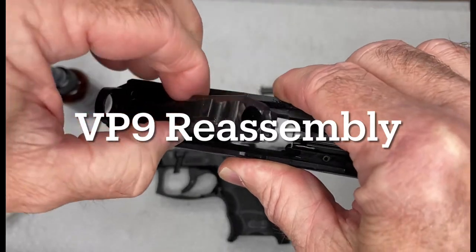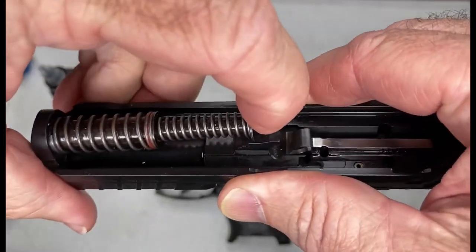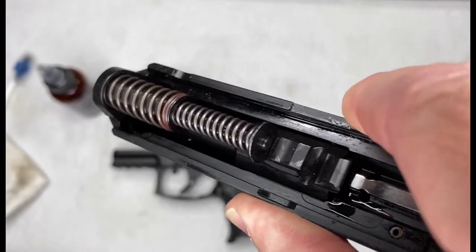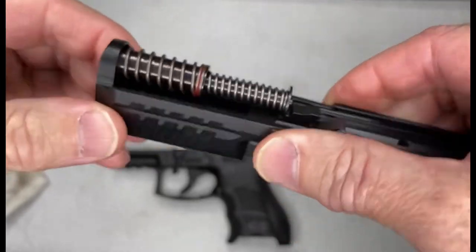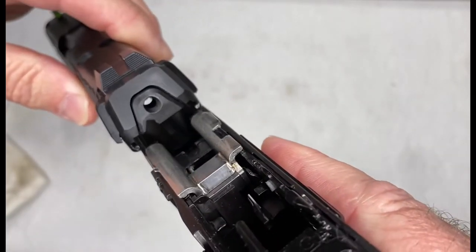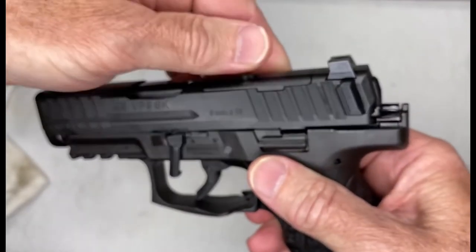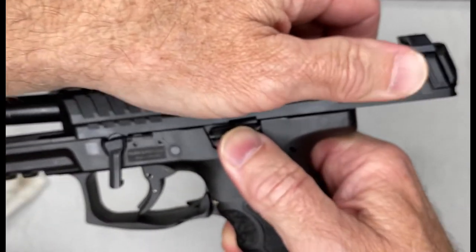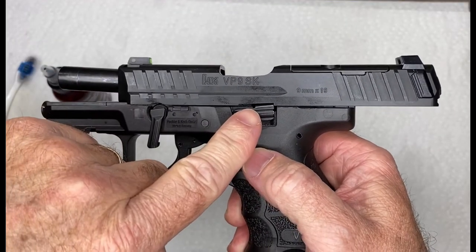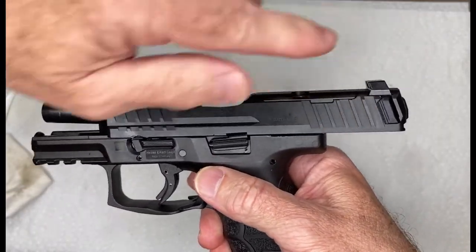Now we just need to reassemble. Drop the barrel in, then the guide rod and recoil spring go in just like that. Then line up the slide, slide it onto the rails, push all the way back, and lock it in place. Rotate the takedown pin back.